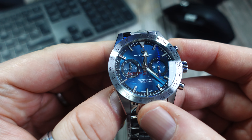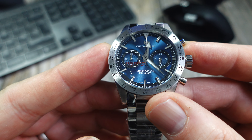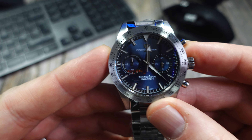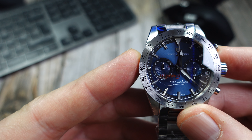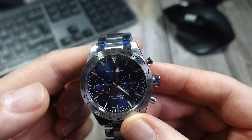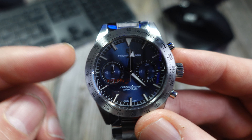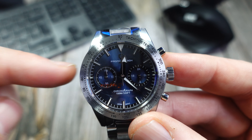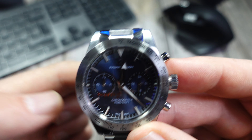I went with the blue dial version. They also do a black version, which is very nice — that was the other one I was considering — and also a green. They do this on a bracelet and also on a leather strap. I watched a review the other day — I'll put a link in the description, it's a really good review — and one of the things they said was that they didn't think the bracelet was very good, so we'll take a look.